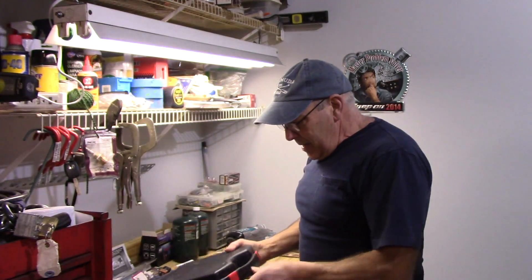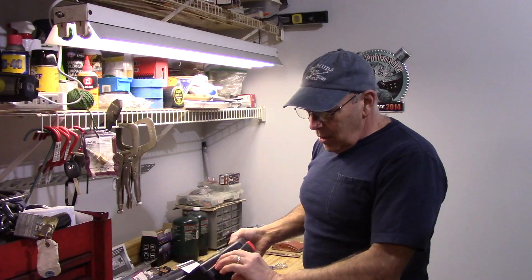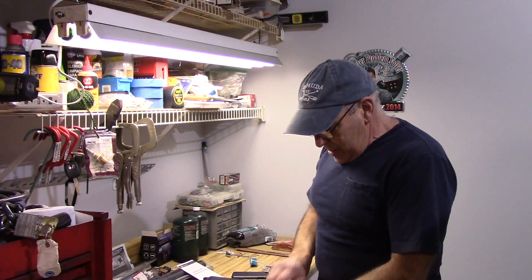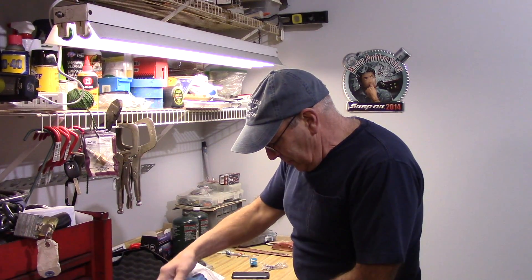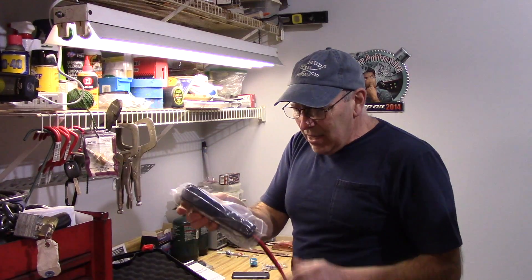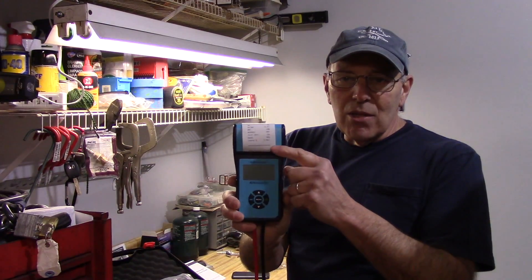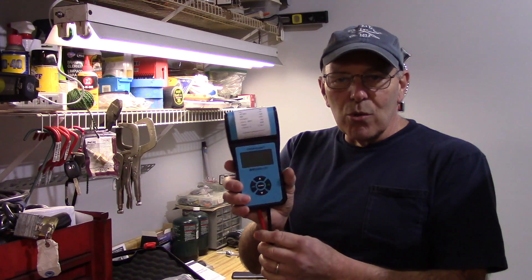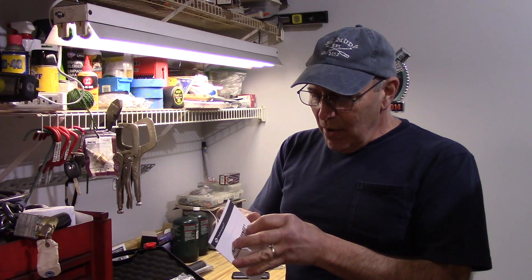First thing we got to do before we do anything — put our glasses on so we can see what we're looking at here. It comes in a case like this so you can keep it on your shelf, on your bench, in your trunk, in your car, wherever you choose. This is the product itself. I will have to look at it to see how it works because I haven't used it yet — I just got it the other day. But this is the unit right here. They must have done a test on it before they sent it to me to make sure the unit worked. So I'm going to take a look through the owner's manual just so I have an idea of how it works.